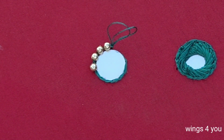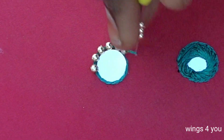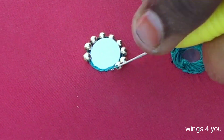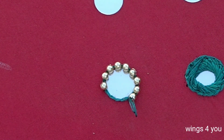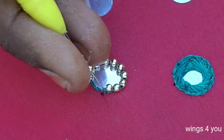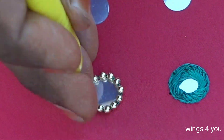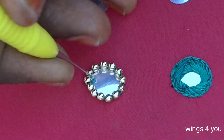Complete — next video. Cut bead use in the mirror stitch complete. Thanks for watching.